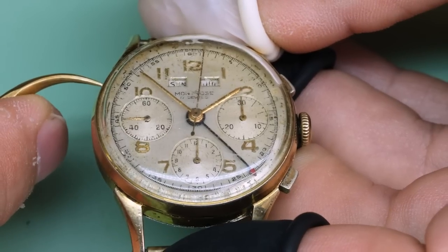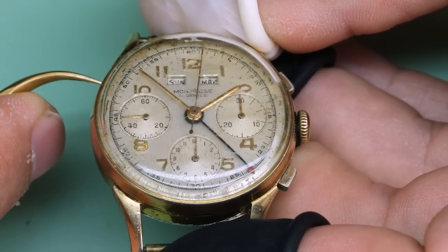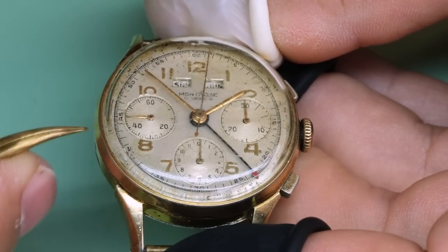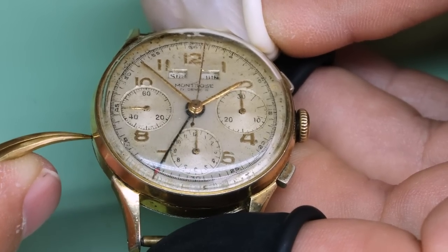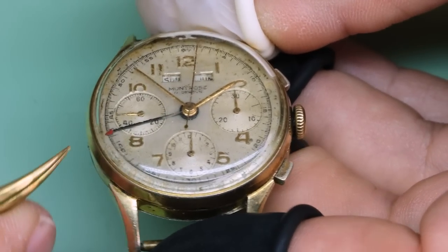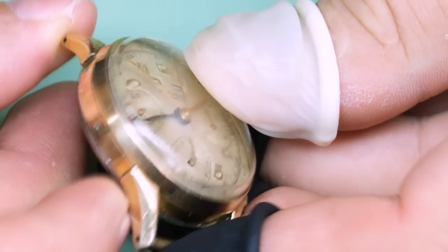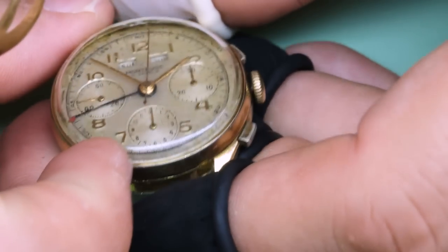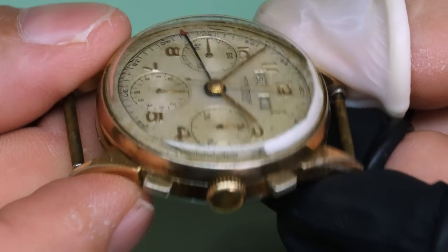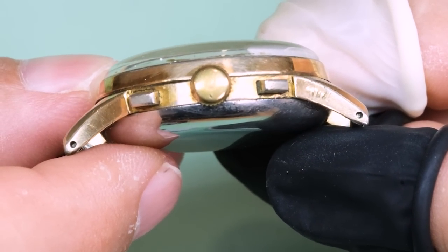The watch has a relatively typical late 1940s to 1950s design. Tony wasn't sure of when the watch is from, but I would say it's from either late 1940s or early to mid 1950s. It has a gold plated case that's seen better days, and that immediately brings us into the question: what should we do with the case?